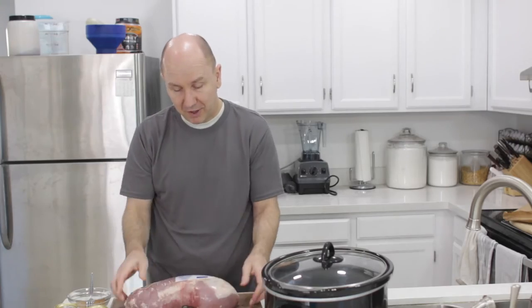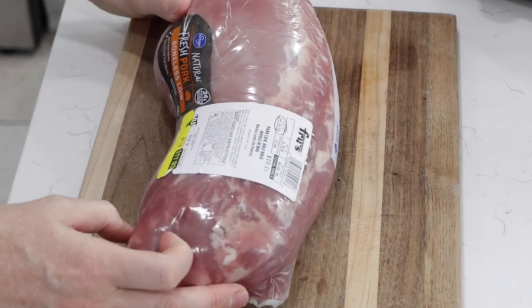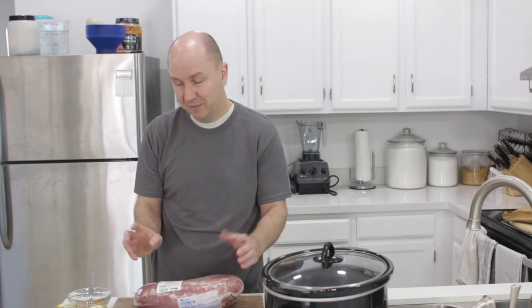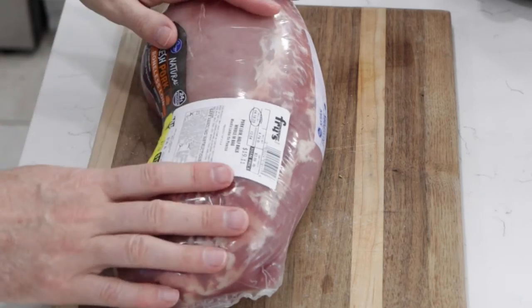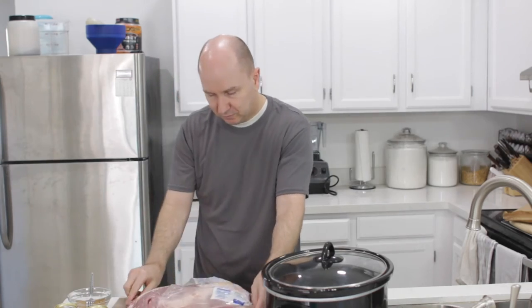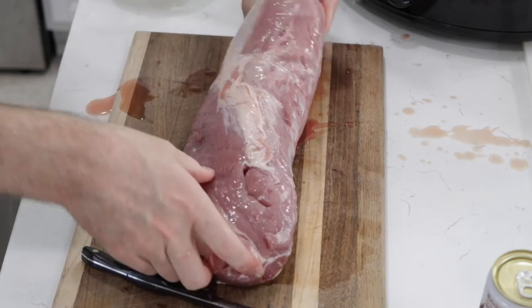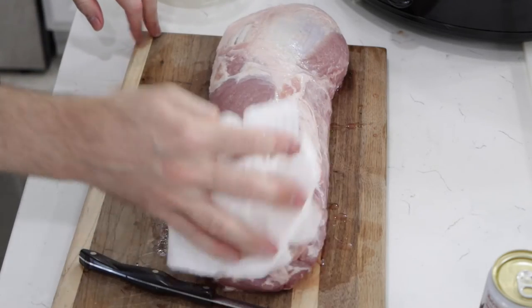Now the pork — I am using a pork loin. Normally I would use a pork shoulder, but it makes very good pulled pork. Honestly, you can use most cuts of pork. This is right around between four and five pounds of pork. I'm going to take some paper towel and dry it off.